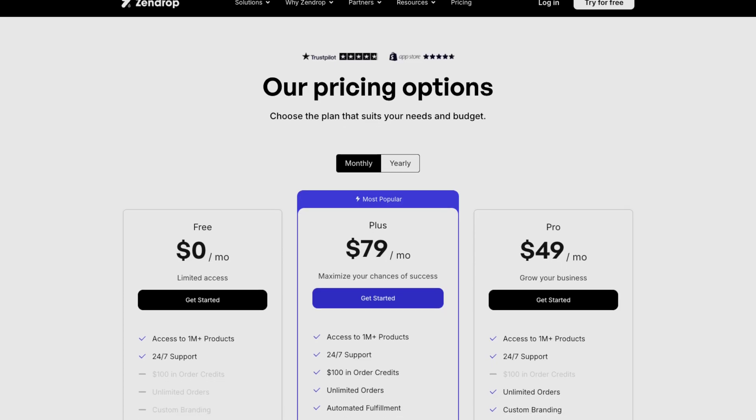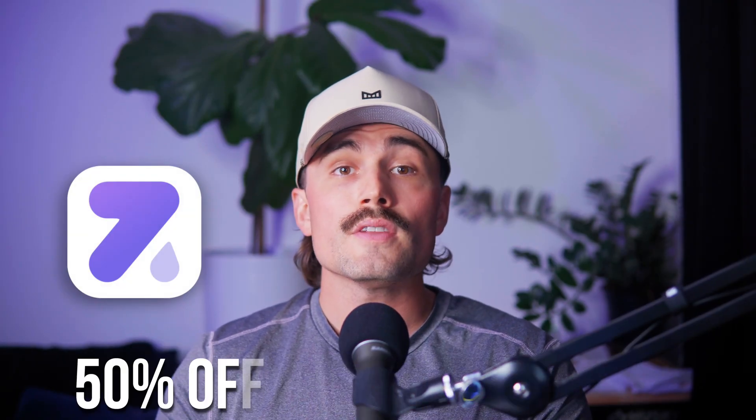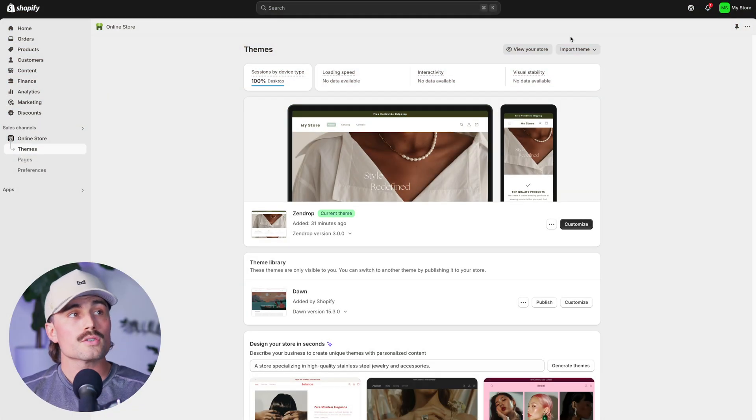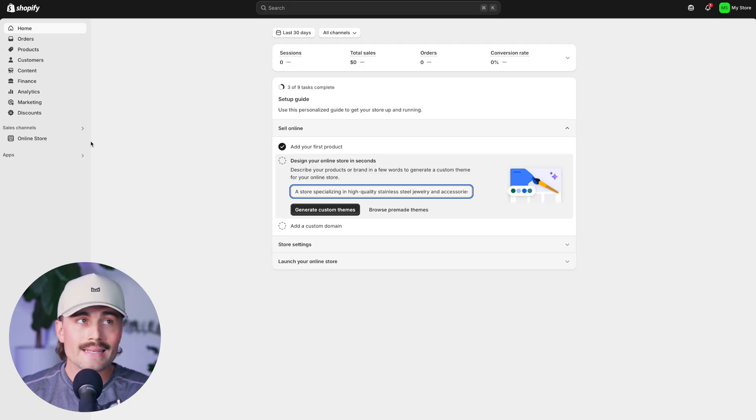After that, create a Zendrop account — either the free or Zendrop Plus plan, which comes with extra perks like faster shipping, automatic fulfillment, and branded packaging. If you use our link in the description, you'll get 50% off your first month and $200 in order credits. Here's a Shopify store that I set up using storebuild.ai, with Zendrop connected to it. Your Shopify store is where people buy, and Zendrop is where you source products and push them over to your store.